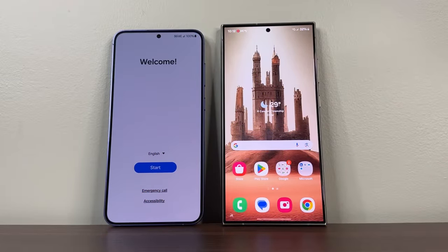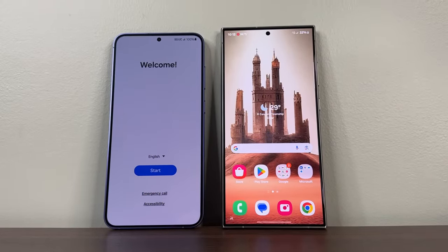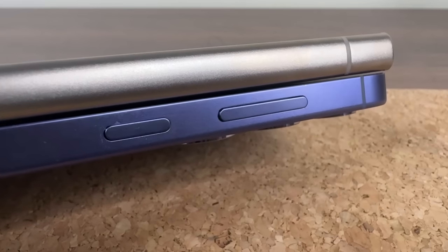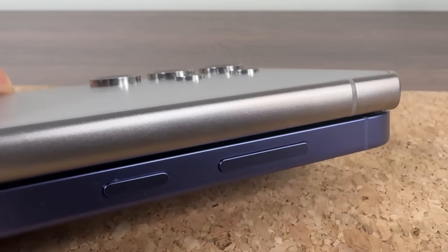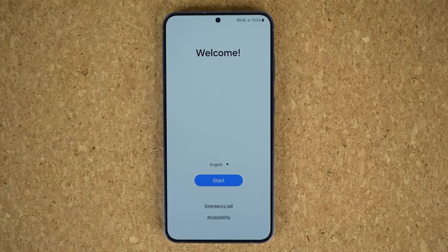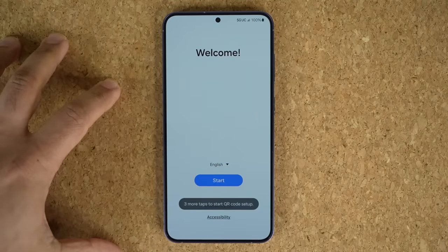One more thing you can see side-by-side with the S24 Ultra is that the S24 Plus has rounded corners as opposed to the boxy design — some people like this better. The other thing is the S24 Plus has completely flat sides. Some people might prefer this. Here we have it, the S24 Plus from the front. You can see it is in fact a gorgeous design.